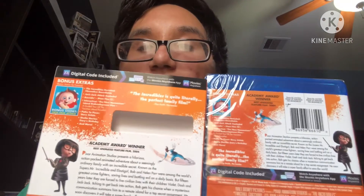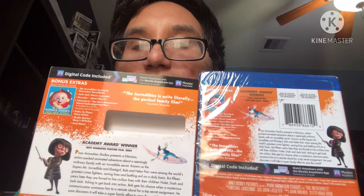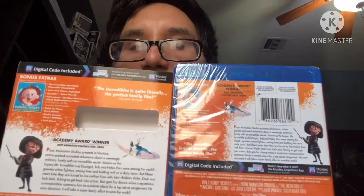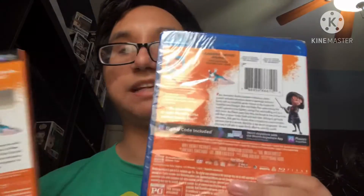Let's begin — here's the slip cover, back and front. Interesting: on the slip cover, Frozone and Edna Mode are both on the white part, but on the actual case, Edna Mode and Frozone are separate. That's pretty cool.